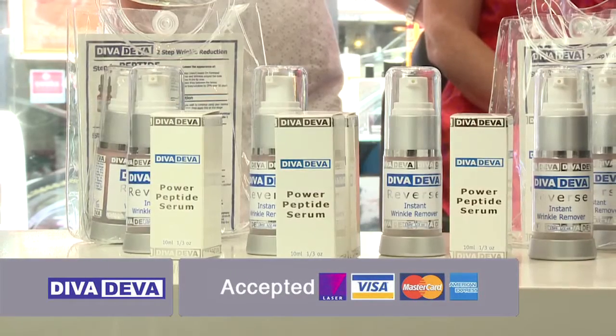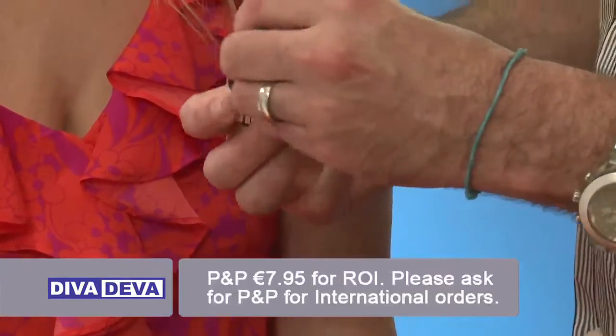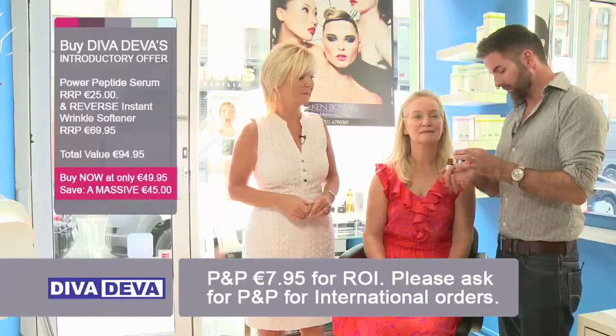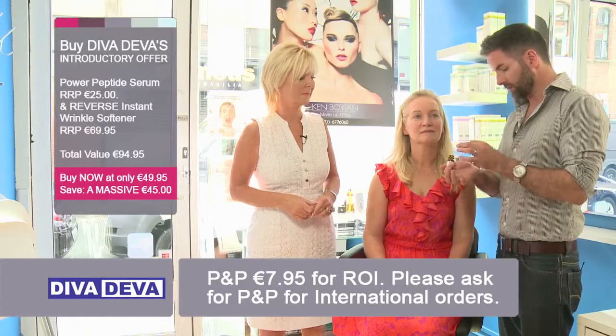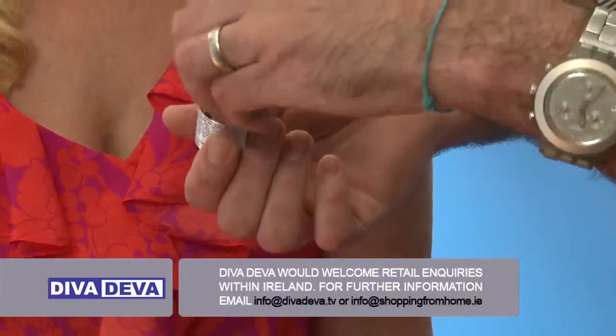First of all I'm just going to use a bit of the serum here, which is the Power Peptide Serum. It has a pipette in it which is handy so you don't have to drop it onto your hand. If you're using it for a specific area, I'll put a little bit onto my hand. That's very little, Ken. That's all you need.